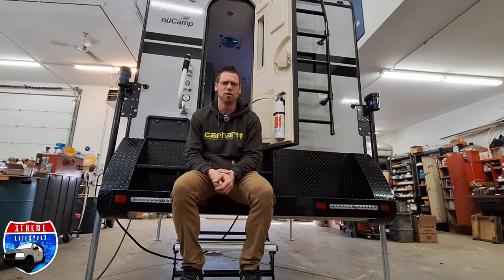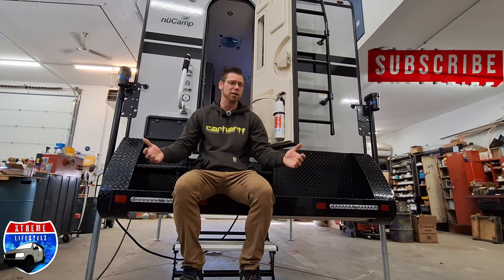Thanks for sticking around and watching the whole video. If you like these kind of videos, do me a favor, hit that subscribe button and keep on coming back for my weekly uploads. I greatly appreciate you all coming back, so thanks for watching.